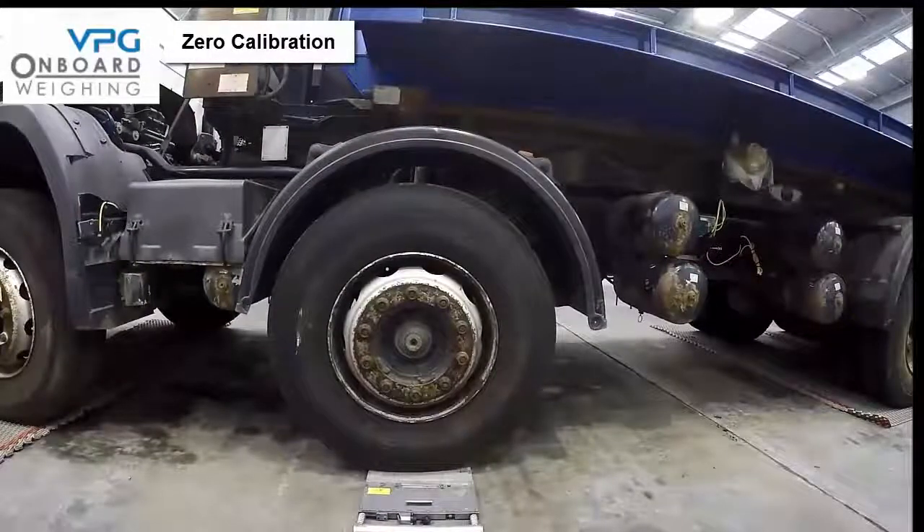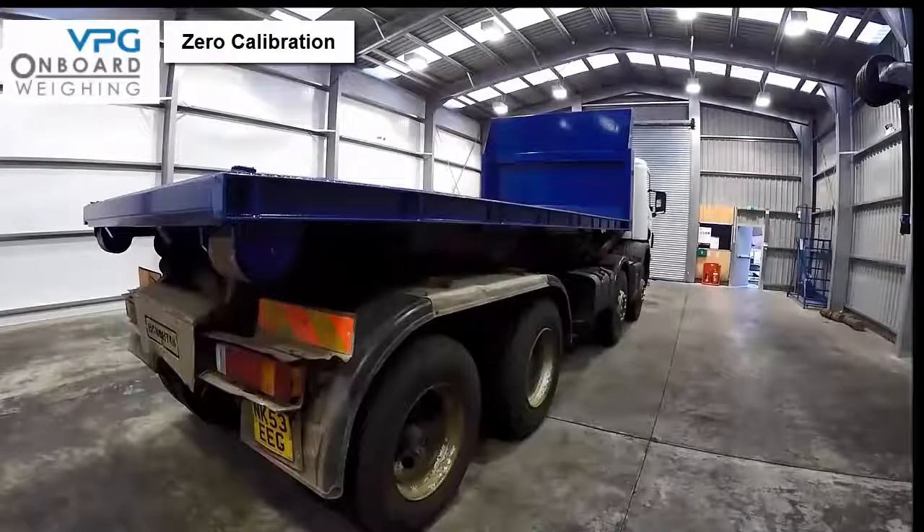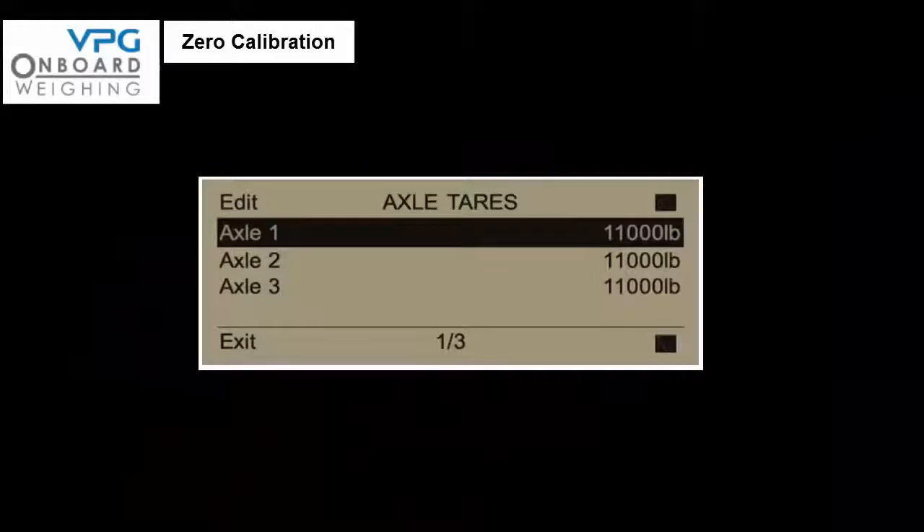Move the vehicle back onto flat level ground and enter the data for the zero calibration into the meter — this step is also known as entering the individual axle tare weight. Press the menu button on the meter then select setup, followed by vehicle configuration and then axle tares. You can now enter the empty axle weight or tare weight by selecting each axle and using the up and down keys to enter the actual weight value measured on the weigh pads. Once the first axle is correct, select the second axle and enter the second measured empty weight, then the third axle and finally the fourth axle. The next step is to zero the transducers — in other words, teach the sensors that the vehicle is now empty.